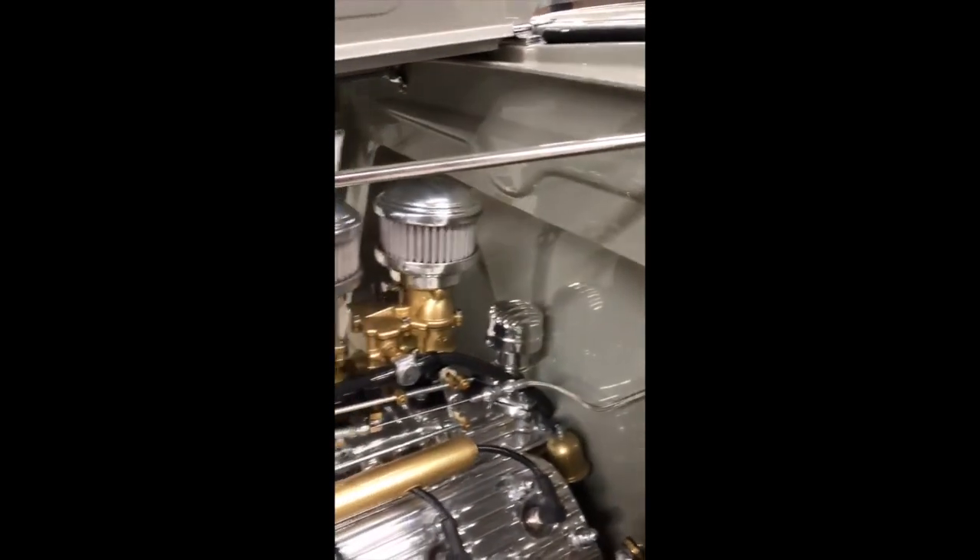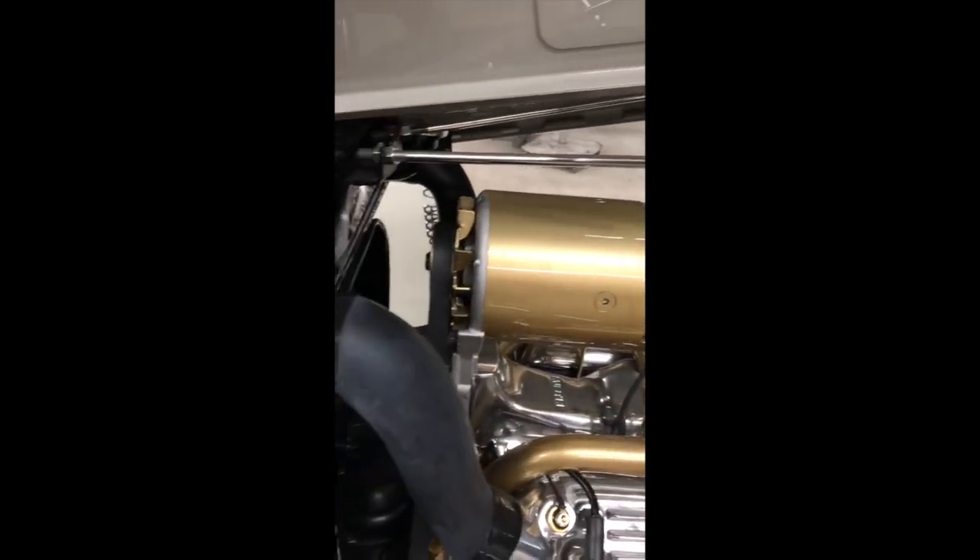The engine's been ground and painted. On the firewall, we've recessed and made all the firewall even where the column comes through. Did a lot of modifications on this — they call it a '40 column, but it really works nice and shifts out just perfect. It's got real 97 carburetors on it. Everything is painted and detailed. We're running the Vega steering box and custom motor mounts. Most everything in this engine compartment we have made or customized.